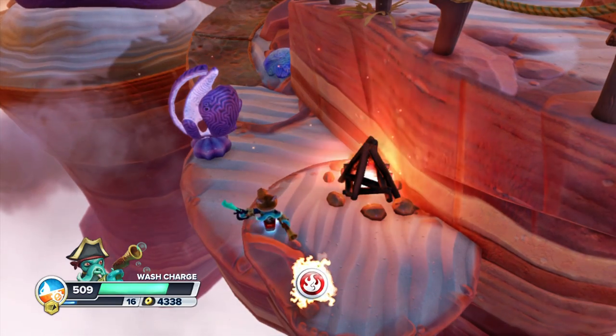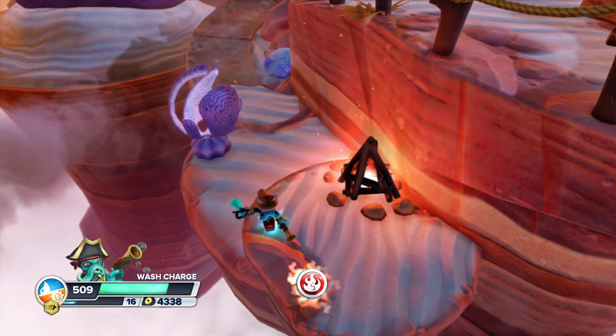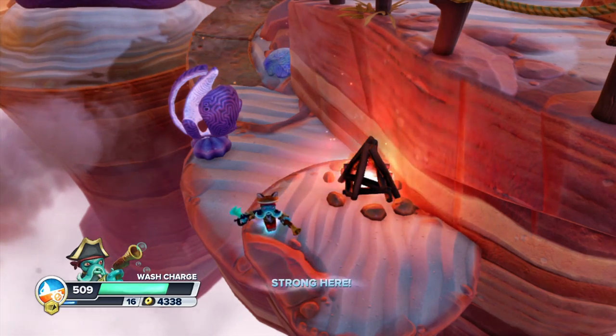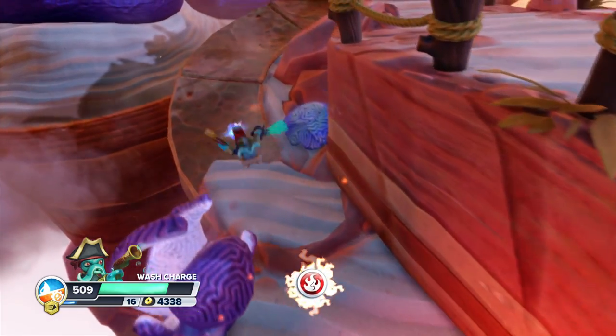Alright you guys, that's how to get Wasp Buckler's soul gem. Hopefully you liked this — make sure you leave a like if you did and stay tuned for more Skylanders Swap Force. Thanks for watching you guys, y'all have a good day and I'll talk to you later.